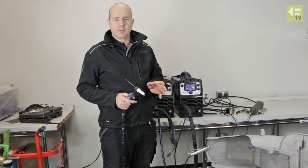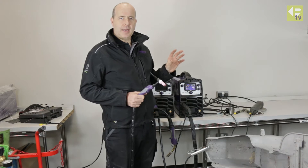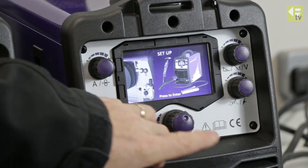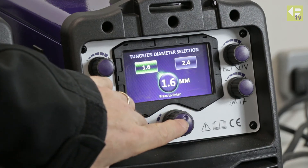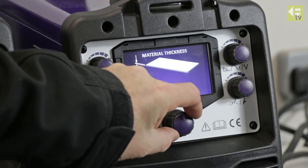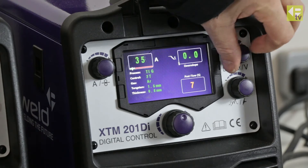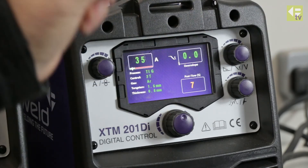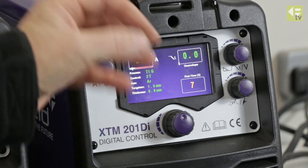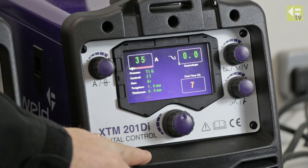We're now going to do some TIG welding — we've swapped over to the TIG torch on the machine. On the front screen we select the TIG function — the machine is already configured for the torch. We've got a 1.6mm tungsten, 2T trigger control, and I'm dialing in the material thickness at 0.8mm. That gives us 35 amps. The down slope is adjustable — I'm setting that to zero because I want the power to go off very quickly at the end of the weld so I'm not feeding more heat into the job. Post gas is set to seven seconds, which should be sufficient.